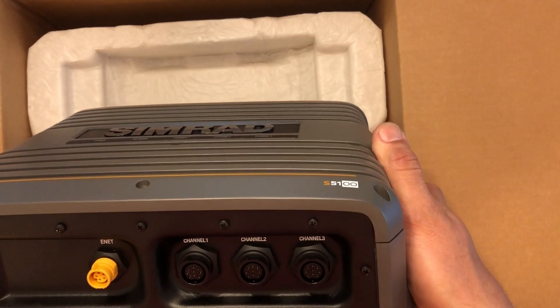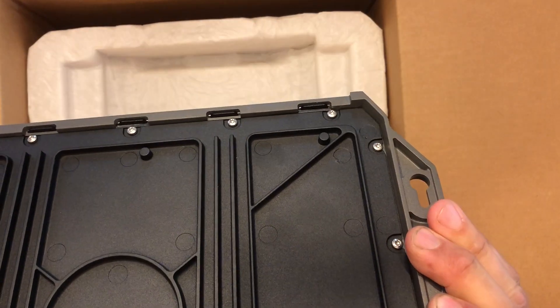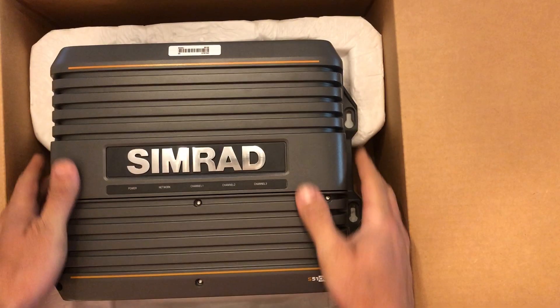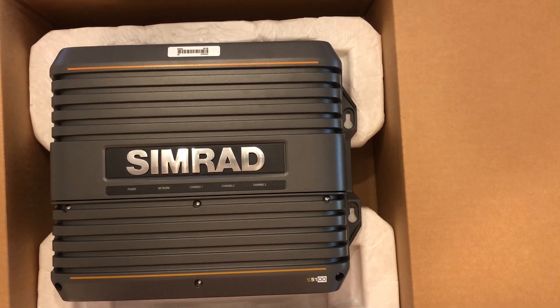So, unboxing of the Simrad S5100 — I guess that's the end of the video, because there's not much more to talk about other than it looks really well built. Assuming I don't drop it on my foot, I think I'll probably like that sucker. Time for the next one to show up.